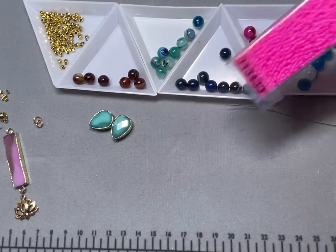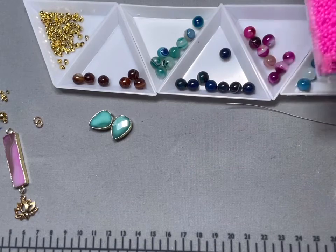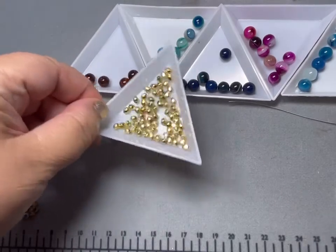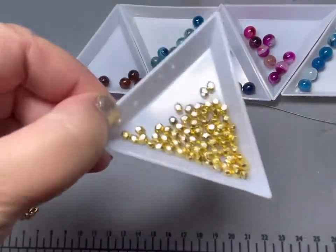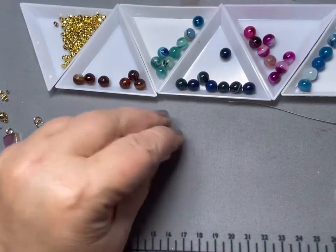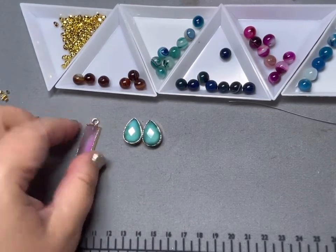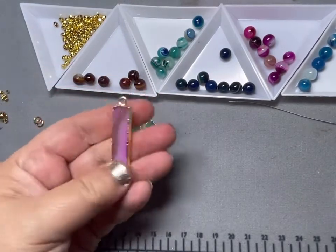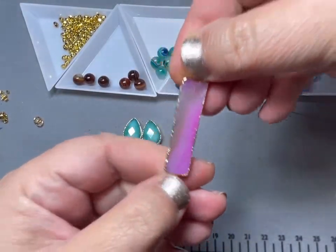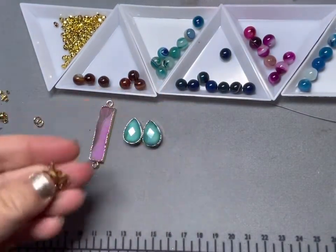I'm going to probably accent in between with these really bright seed beads — these are number 11 bright seed beads — and also we're going to use some gold spacers. These are faceted 4 millimeter, and these really pretty drops that we got also from BB Craft, and then this is a pendant that I've had for a while that has those really pretty striations in them that mimic the beads, and this really pretty lotus charm to put at the end.